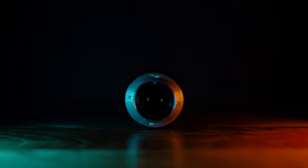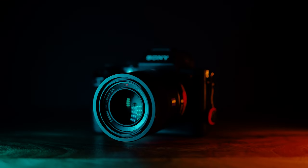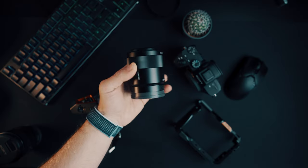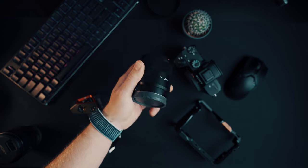This is the Sony Zeiss 55mm f1.8. I got this lens when I first got my Sony a7 III. I think initially it was announced in 2013 and it stormed the internet. Everybody was reviewing it, everybody told how good this lens was — and it still is a good lens.